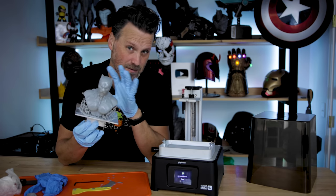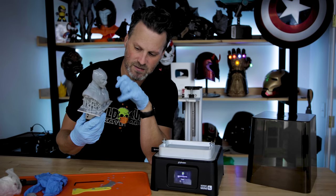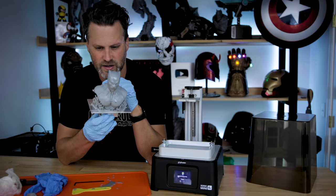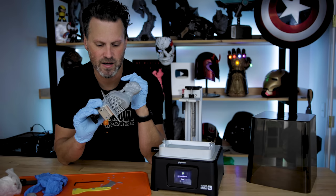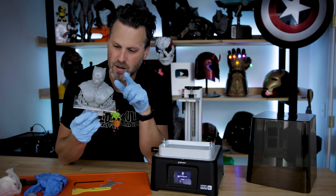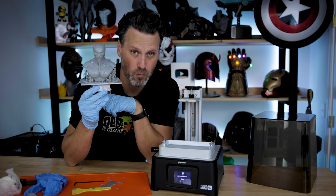I'm going to reprint this — I'll print the base first since it's a much shorter print, then give the main piece another reprint later this evening. I'll run some other additional tests today. I need to get this off the build plate and cleaned up so we can take a look at it, and hopefully get a really solid version of this Black Panther print from Wexter.